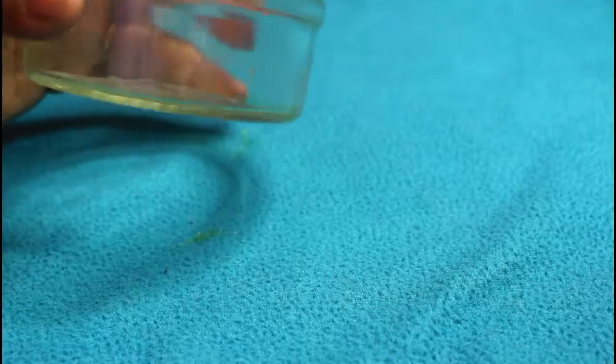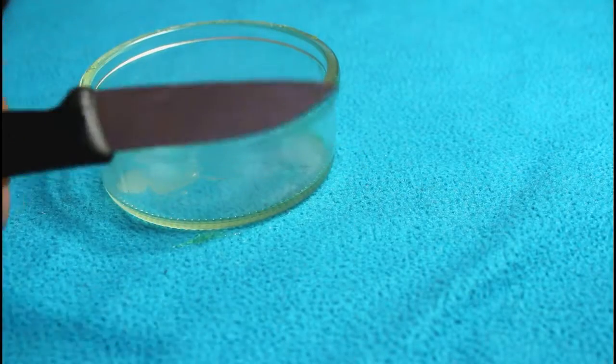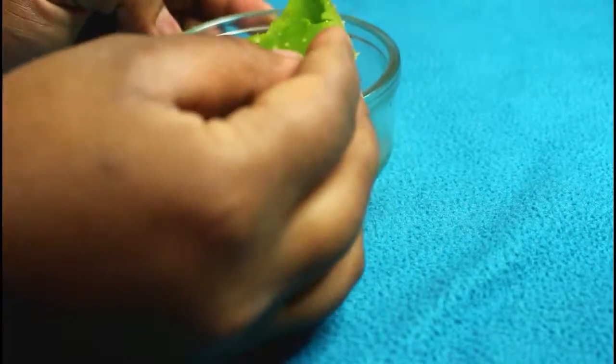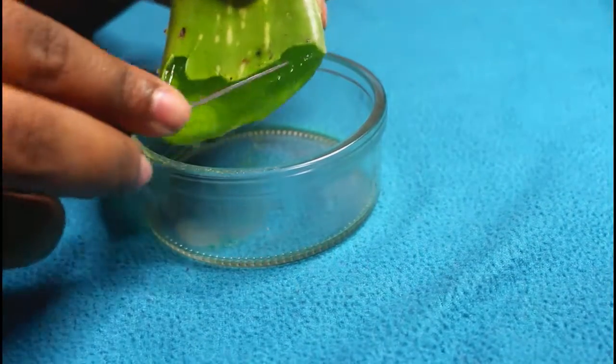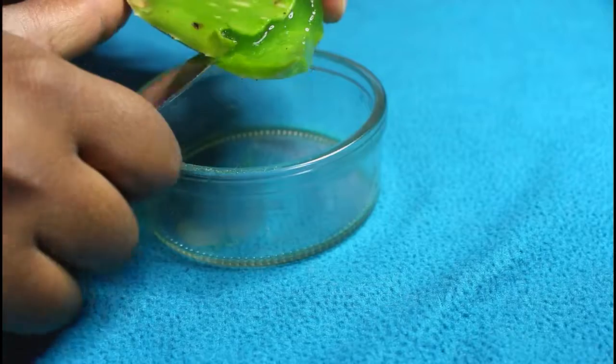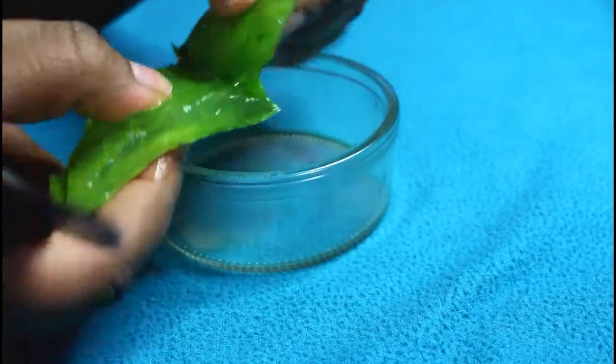So starting off, as you can see I have already washed my aloe vera. What you want to do is take a small container and grab a small knife — don't get too big ones, otherwise you'll end up chopping your hands. What you want to do is cut them in half. You don't want to cut them where it's already cut, so you want to slice it slowly.